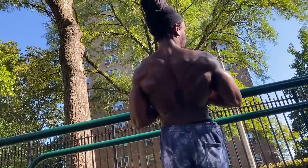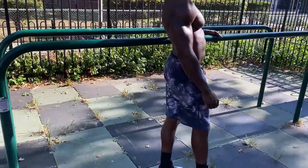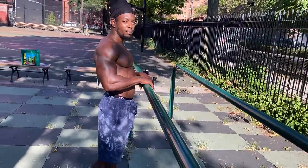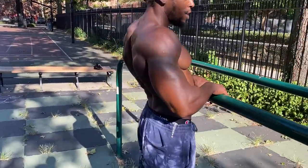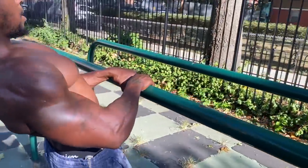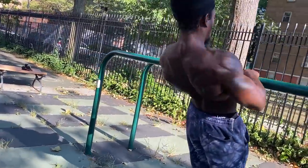Let me get another angle to show the feet and hand positioning. Usually when we do inverted pull-ups we pull to right here, but to really hit that squeeze in the back, you want to put the hands a little bit closer. Keep the chest up and then pull to right about your stomach.